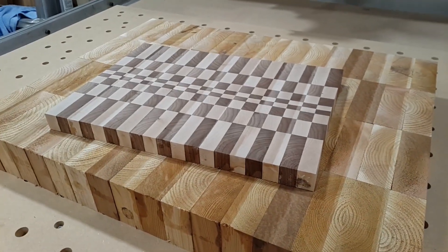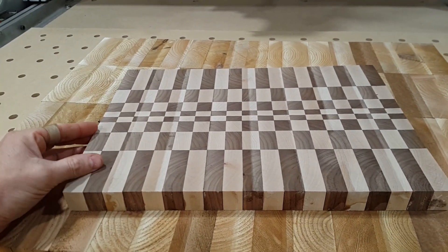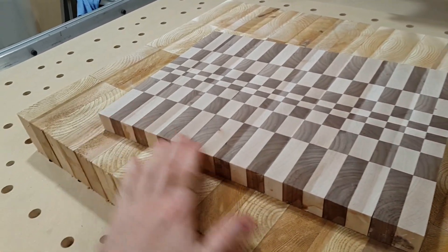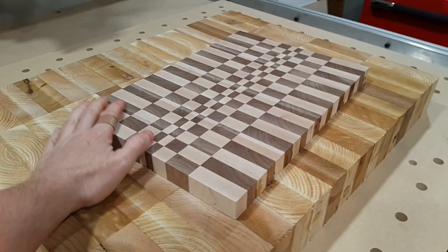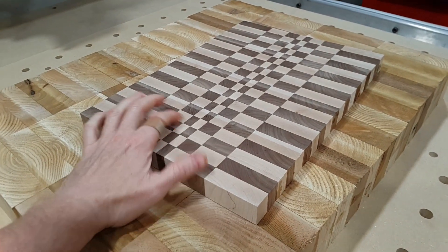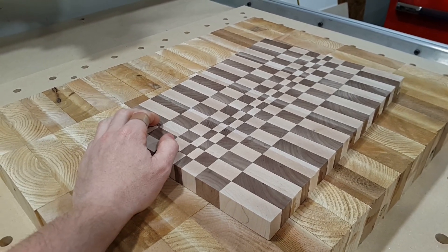That's pretty much it for this video. I'll sand them a little bit and try not to ruin their flatness — just to get rid of the swirl marks, probably a very high grit like 300 or 320. I'm going to try to do some fancy CNC inlays in these, so maybe that's for another video. Thanks for watching.